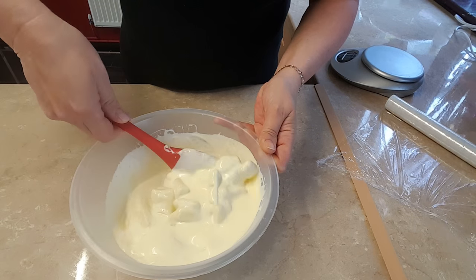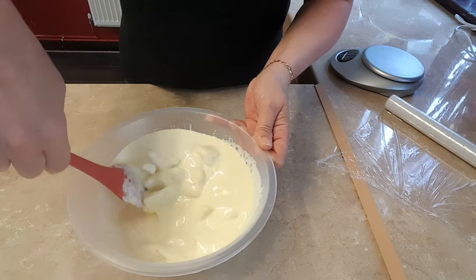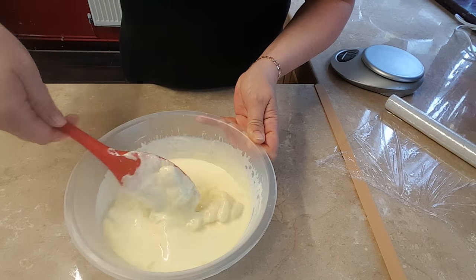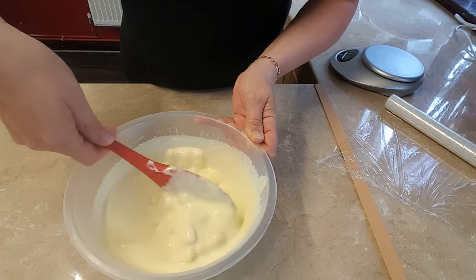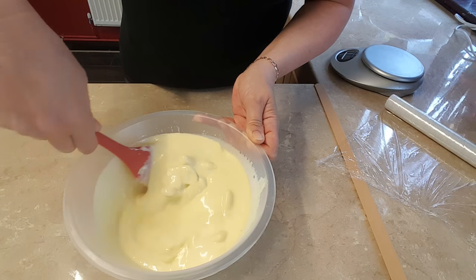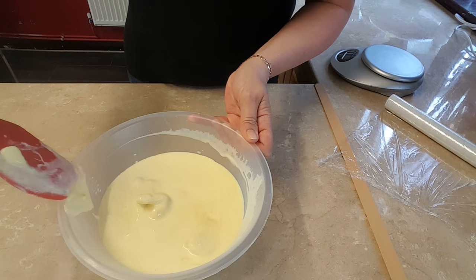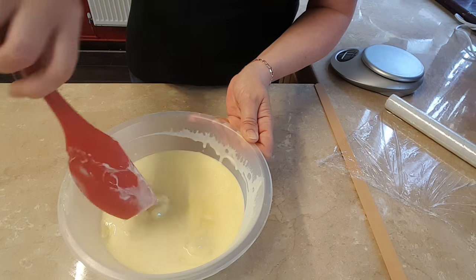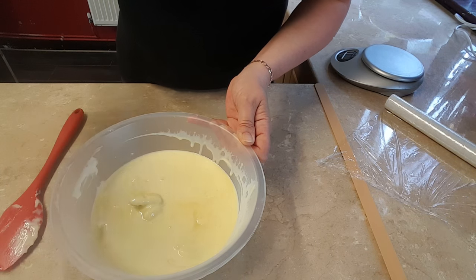Give it a good stir around. There's still quite a lot of lumps in this, so it definitely needs some more time in the microwave. After your first initial two minutes, only do a minute at a time. That seems as though it needs a bit longer, so I'll put that back in for another minute and I'll be back.